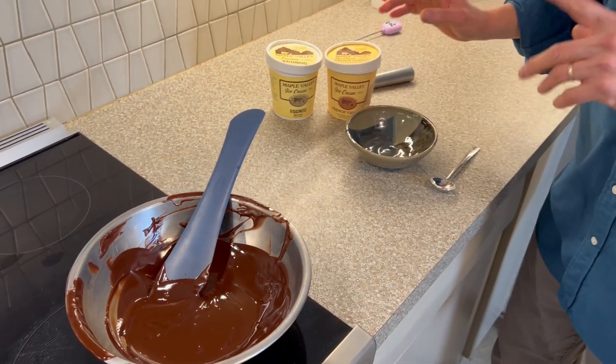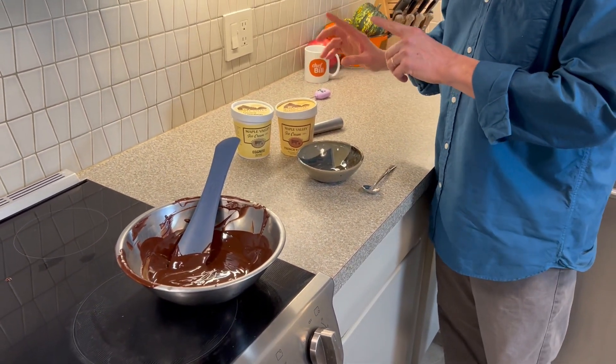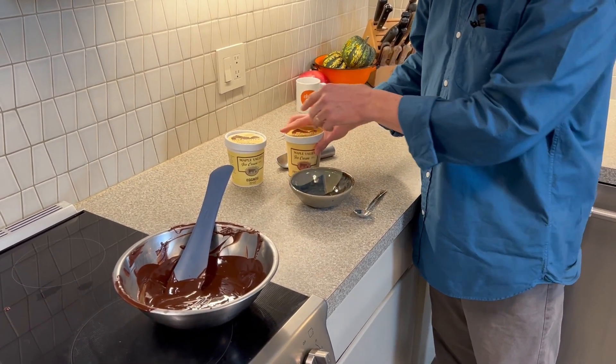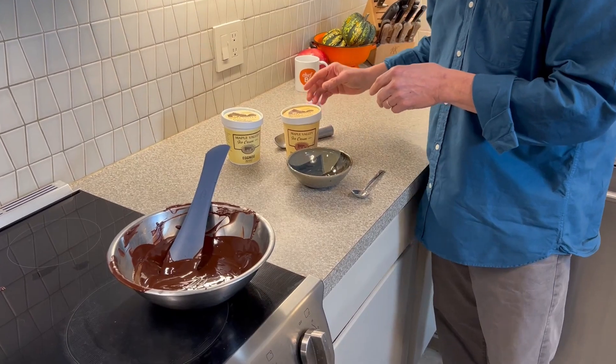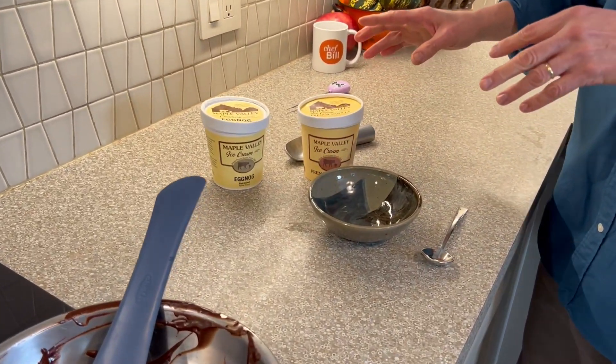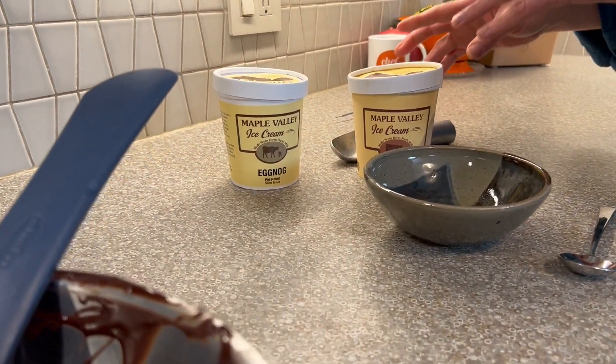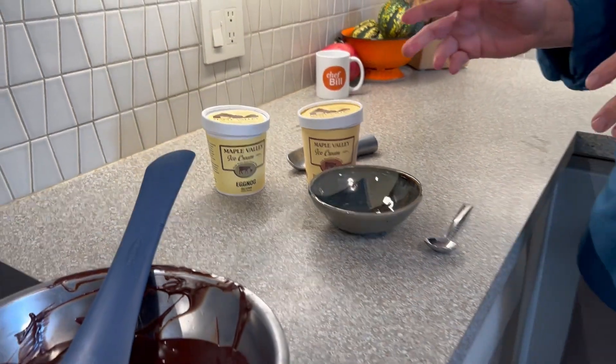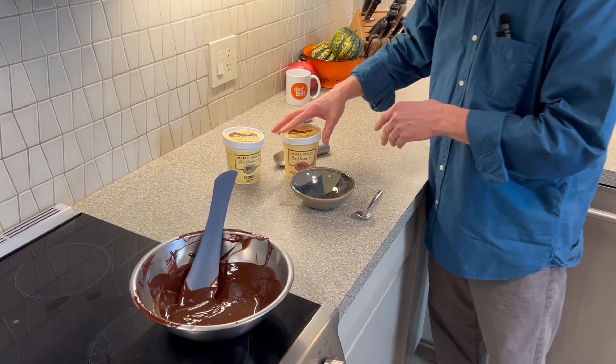Now the ice cream — and it's time for my favorite unpaid endorsement: Maple Valley ice cream. I'm going with the French vanilla. They've got a great seasonal eggnog too, but I love this stuff so much, it's the best ice cream around. If you're anywhere near Western Massachusetts, you got to get some. And if you're not, it's worth a drive, even if you're coming from San Francisco. Best ice cream ever.